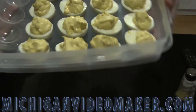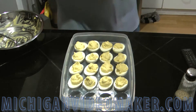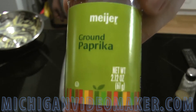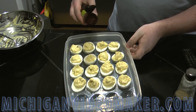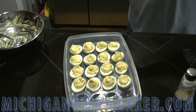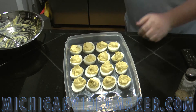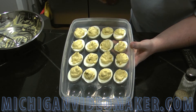I'm going to be garnishing with some paprika — there we go. Just for garnish. Don't put too much on because it's kind of strong.